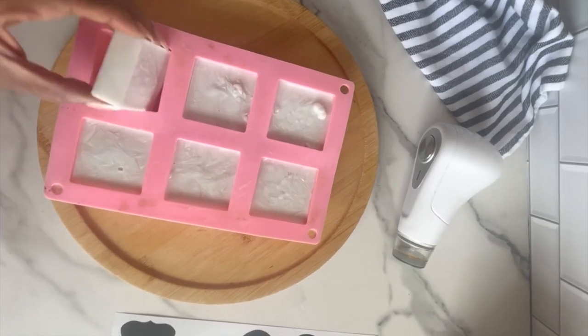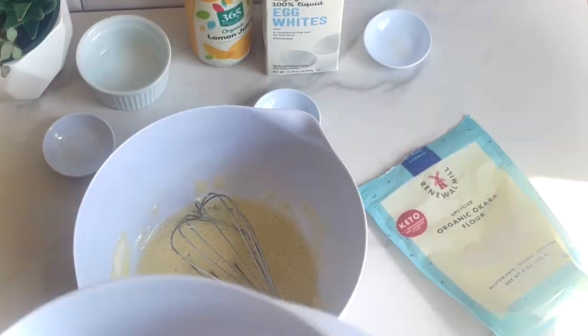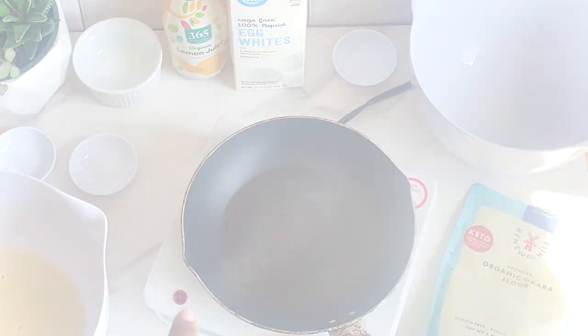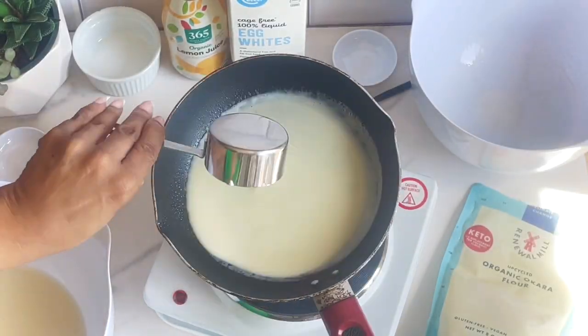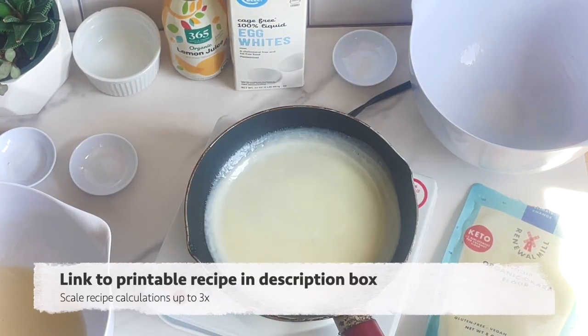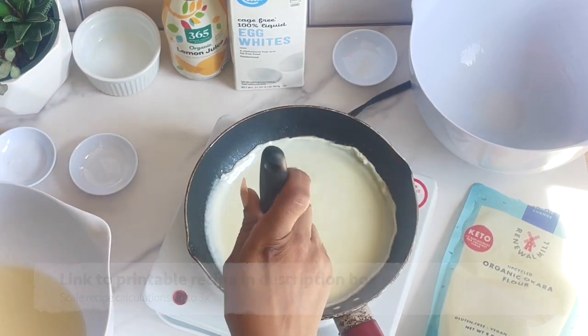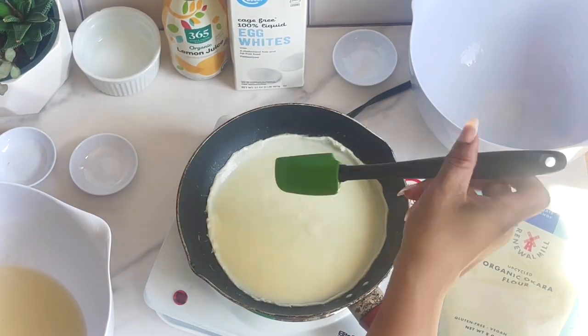I posted in the community tab recently about using silicone molds to freeze the coconut cream left over from making other recipes, like the chia seed pudding we made recently on the channel. This is a recipe where those cubes come in very handy — we're going to defrost two of our coconut cream cubes, and it'll come out to the exact amount we need for these Okara flour wraps: a quarter cup plus two tablespoons.